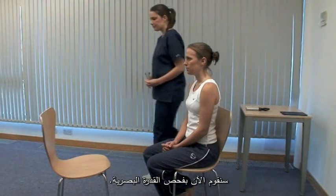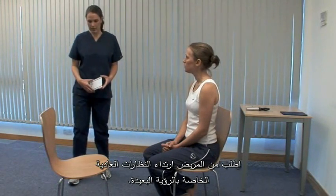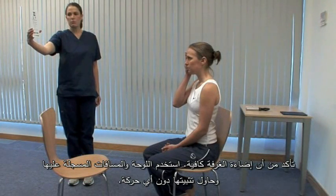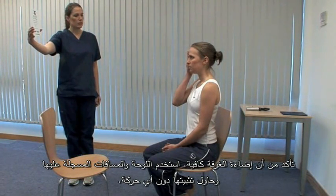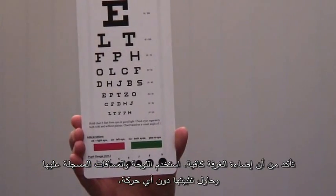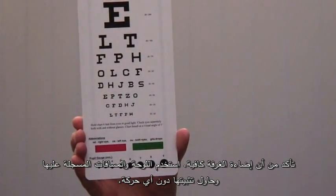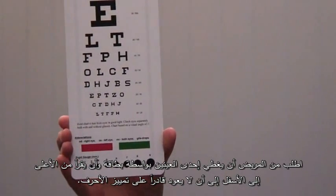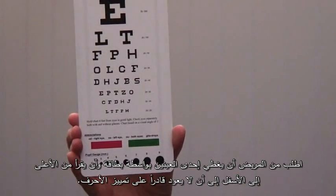Now we test visual acuity. Do you wear glasses? No. Ask patients to use their normal glasses for distance vision. Please cover your right eye. Ensure that there is good ambient lighting. Use the chart at its specified distance and ideally fix it so that it doesn't move. Ask the patient to cover one eye with a card and read from the top down until they can no longer distinguish the letters.